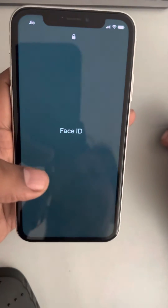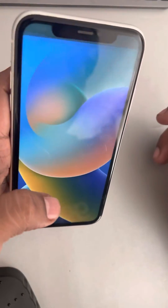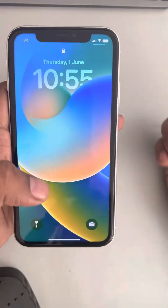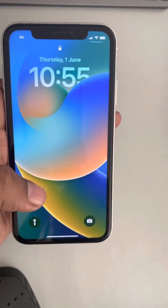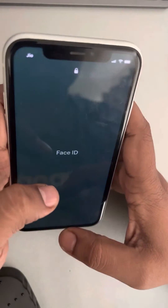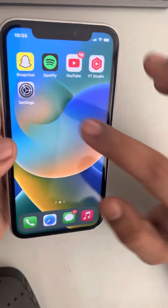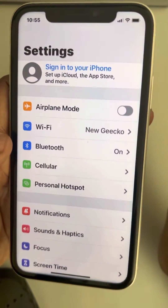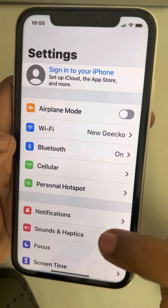Hi guys, so every time you have to swipe up for Face ID to work, but what if you don't want to swipe up for Face ID to unlock your iPhone? So how to do this — first of all, you have to go to Settings. Just go to Settings, and then in the Settings you have to scroll down.